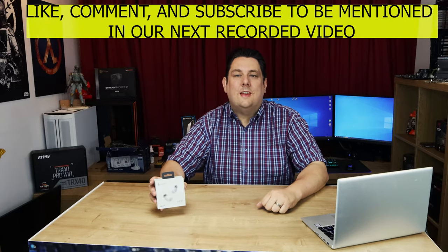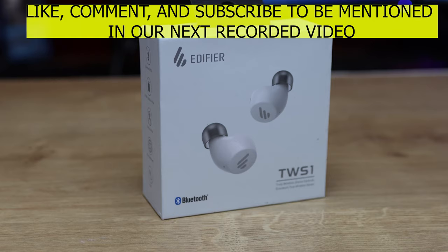Hi everyone, I'm Phil from Tet4Tex. Today we're going to be looking at this from Edifier. It's the TWS1 — basically a wireless Bluetooth earphone which you can stick in your ears and listen to devices wirelessly via Bluetooth. They have a recommended retail price of £32.99.